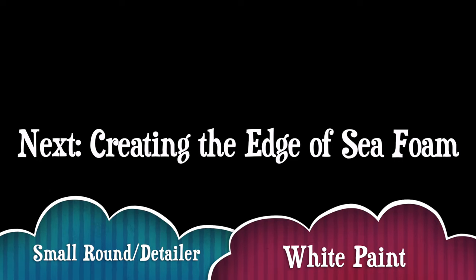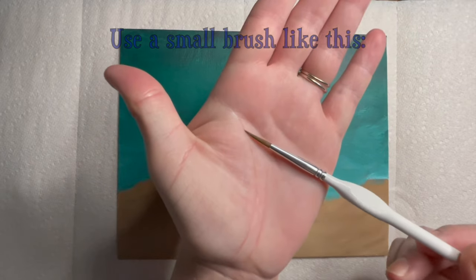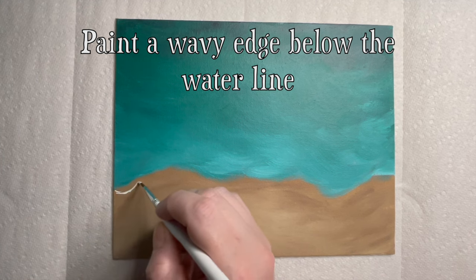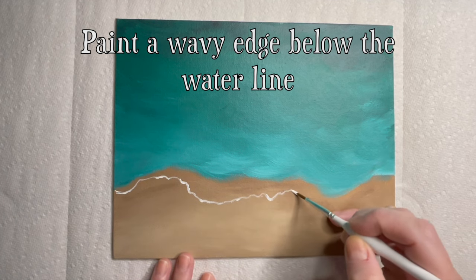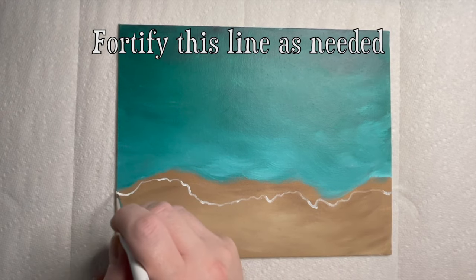Next, let's create the edge of the sea foam. For this step you'll need a small round brush and white paint. To begin, paint a wavy line below the waterline. Watch us work for a few seconds and you'll understand the method better. If the line looks broken or too thin, fortify it by painting over it again. This line does not need to be perfect — the wavier and messier it is, the better.